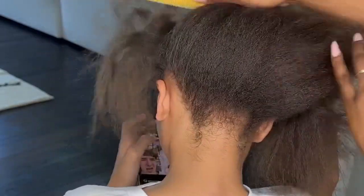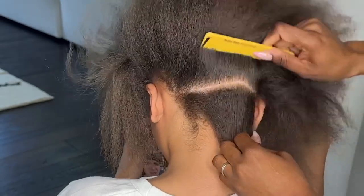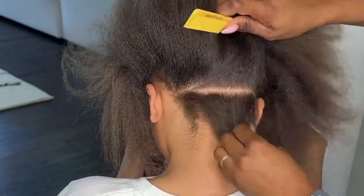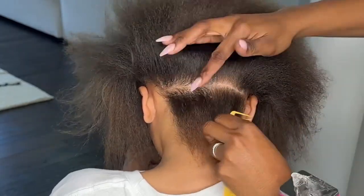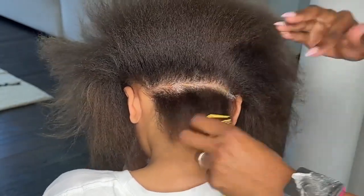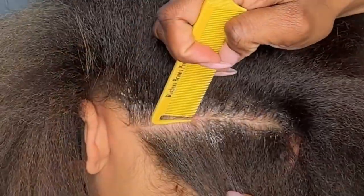My daughter is turning 11 this month and, like I stated in my last video, she's actually at the age where she's telling me the styles that she wants. I don't know who told her at school about goddess braids, but she came home asking me for some goddess braids, and here we are.